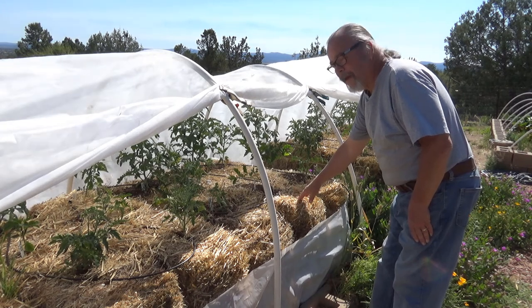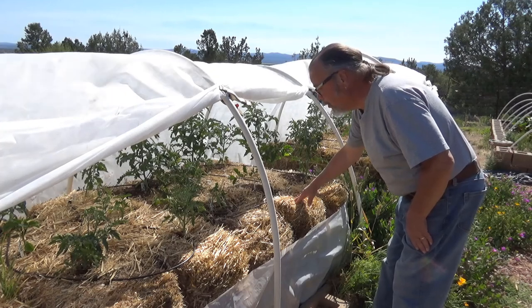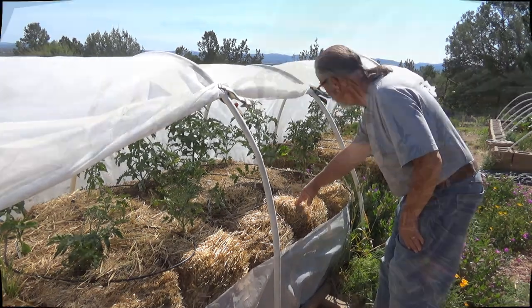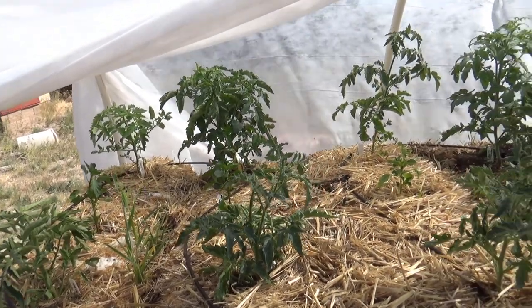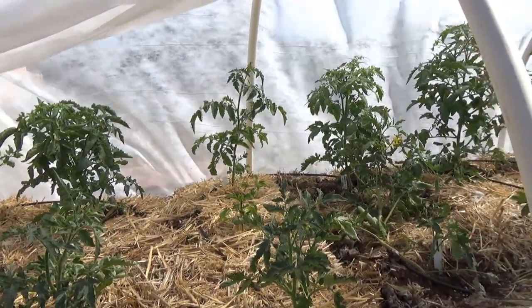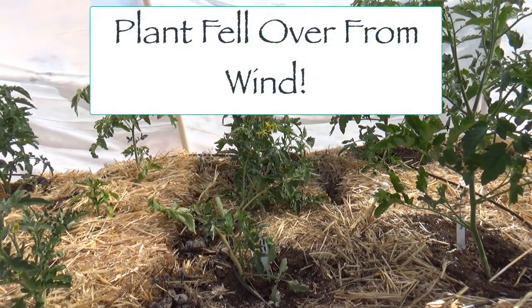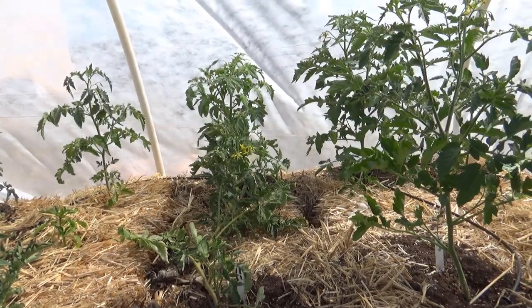The first straw bale bed is doing great. The tomatoes are growing like crazy. Our peppers are doing all right. We have a little bit of an issue with some water in a couple of spots, but that will resolve itself here shortly. Our one tomato plant here isn't getting enough water — we'll need to add another dripper here, and we'll fine tune the water in this bed.